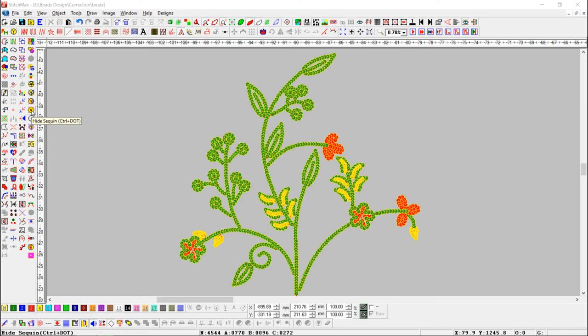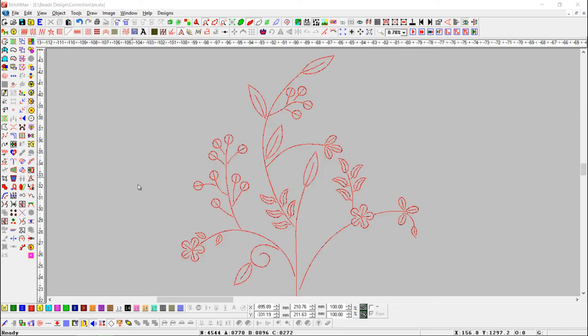Just press the Hide Sequin button. Here you can see the sequins are hidden. You can also use the shortcut key Control plus dot.